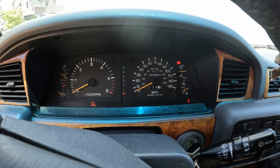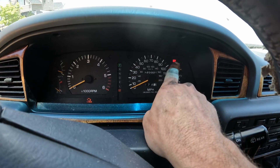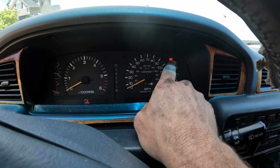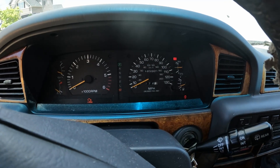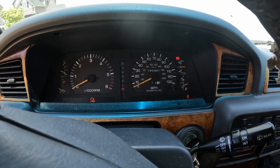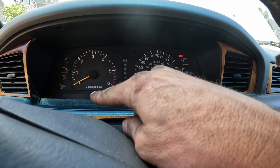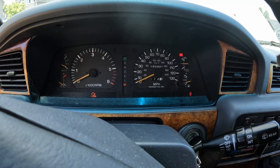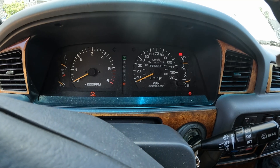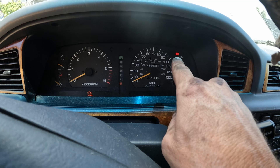I got the new fusible link put back on, and I want to show you that now everything is working. You see that light is now on — that was the AM2 fusible link that was out. Always pay attention to what your dash tells you. These Japanese engineers always had a way to help us figure things out by simply looking at your indicator lights.